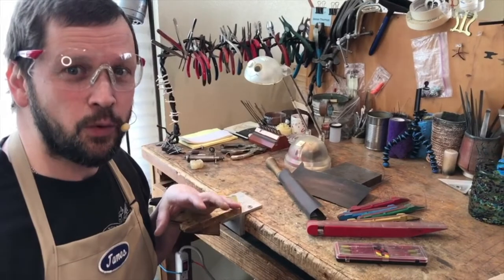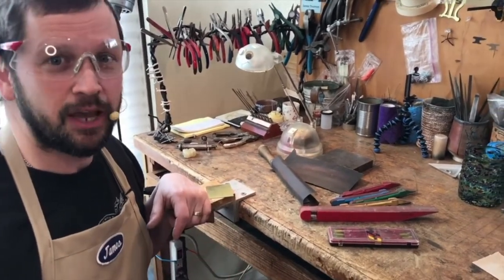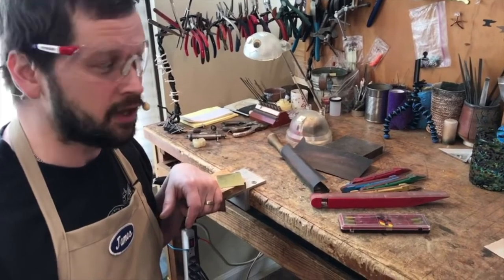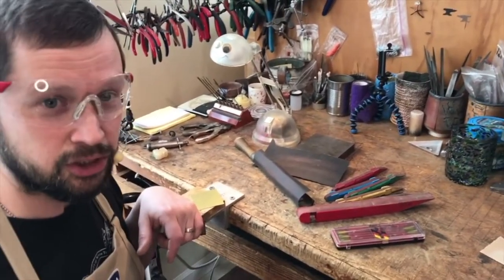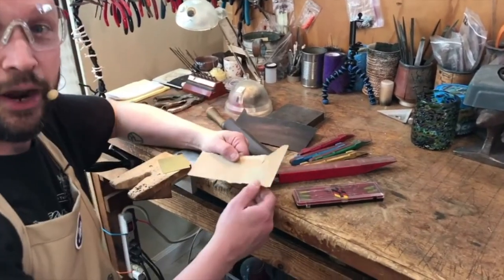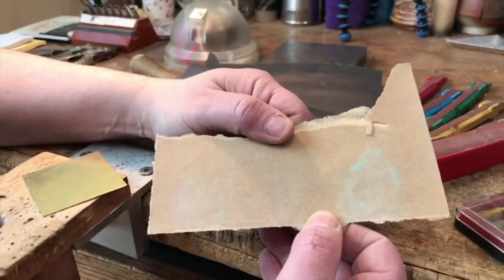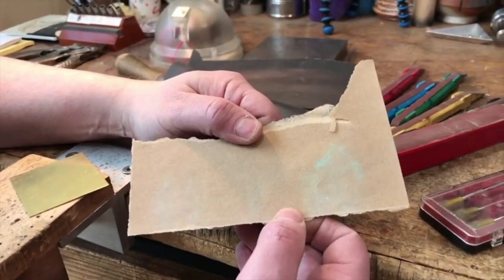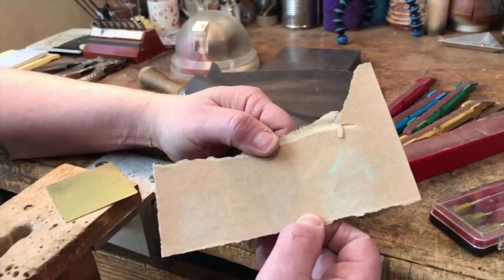One of the most important things to know with sanding is that there are different types of sanding products for different types of materials that you might be working with. Here I'm going to focus on getting a good final finish on metal, but there are sandpapers that are engineered for woods and plastics. You want to be sure when you're purchasing your materials that you're paying attention to what kind of sandpaper you're getting based on the kind of material you're going to be using it on.